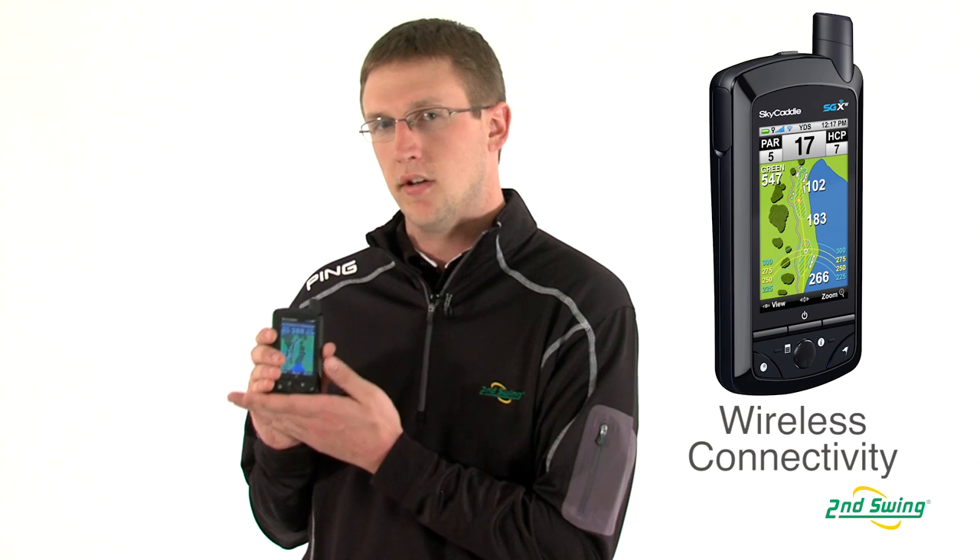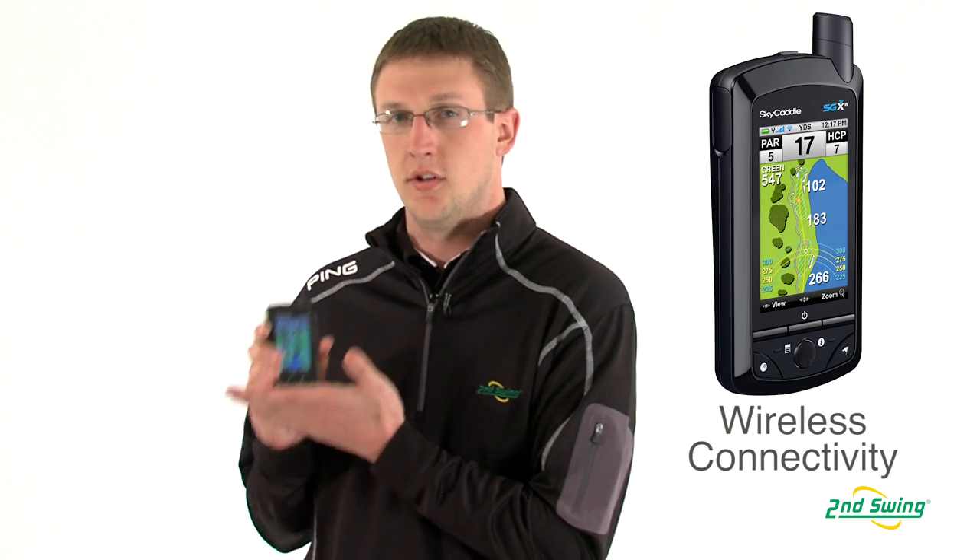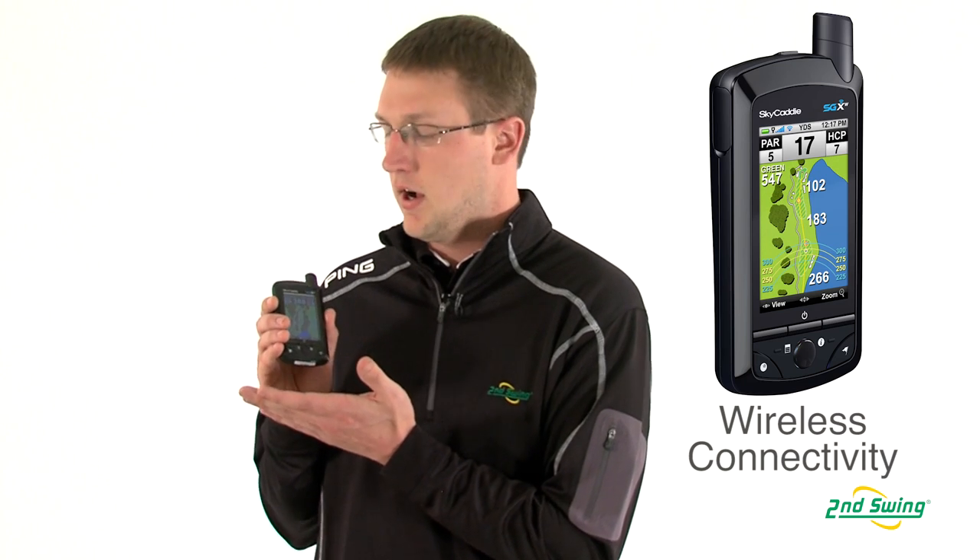This also has a really nice feature as it's wireless. So you can go to a course or a hotel or anything like that that has wireless internet and download courses, so you don't actually have to have your computer with you. You can just download it wirelessly.